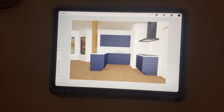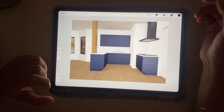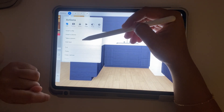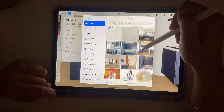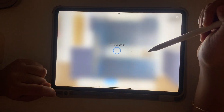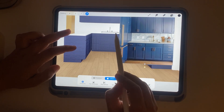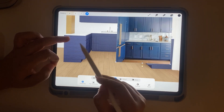Now we have the base image. I'm going to add the base cabinets first. I'll go into the settings and insert a photo — I'll click on that, find the picture I saved, select it, and it will appear in Procreate on a separate layer. Now I'm going to cut the center piece with the sink and place it, then mirror the single cabinetry on both sides.